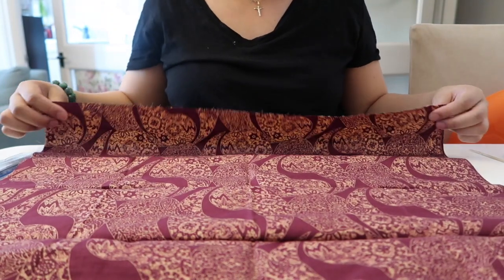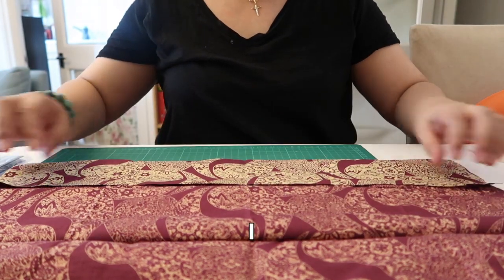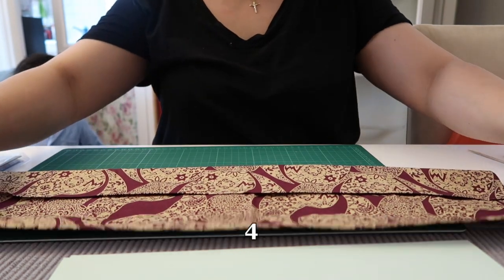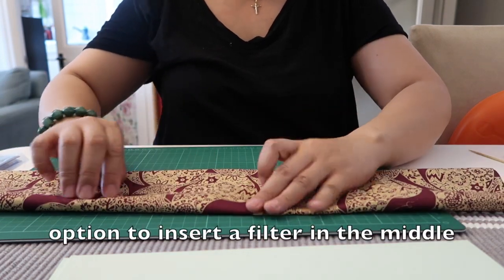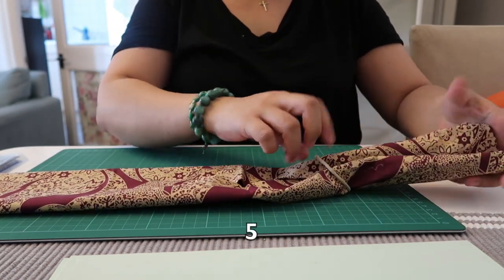Fold it the other way around. Fold in the middle — one, again in the middle — two, three, four. You can insert any filters in the middle. Put the two elastics in both sides — five.